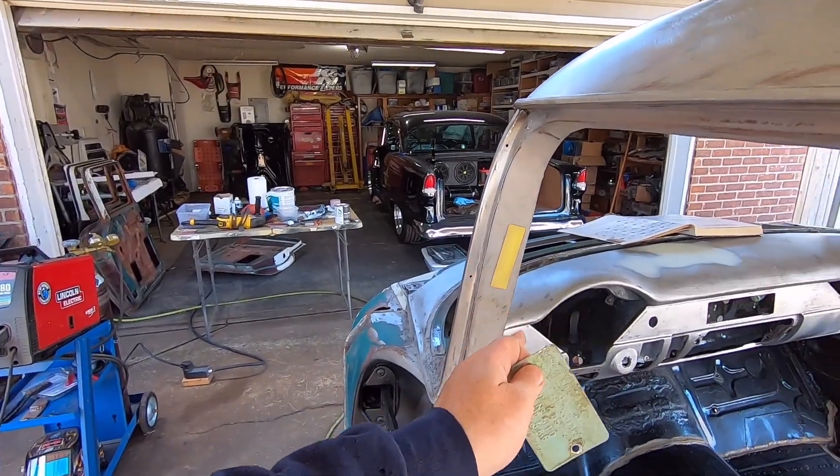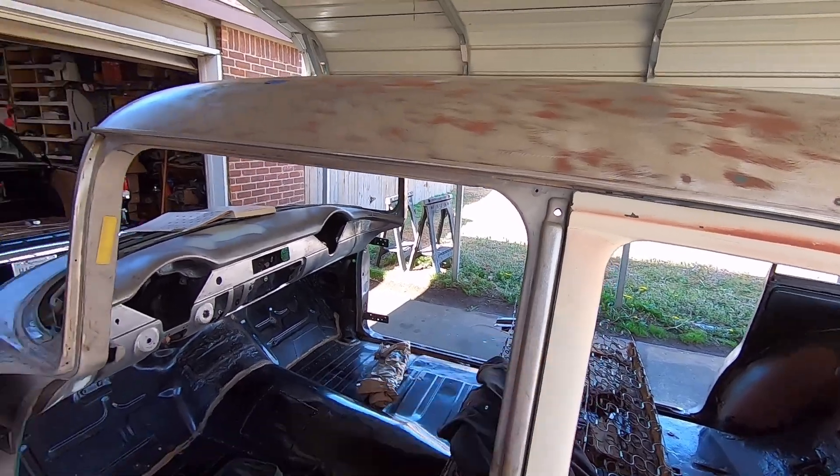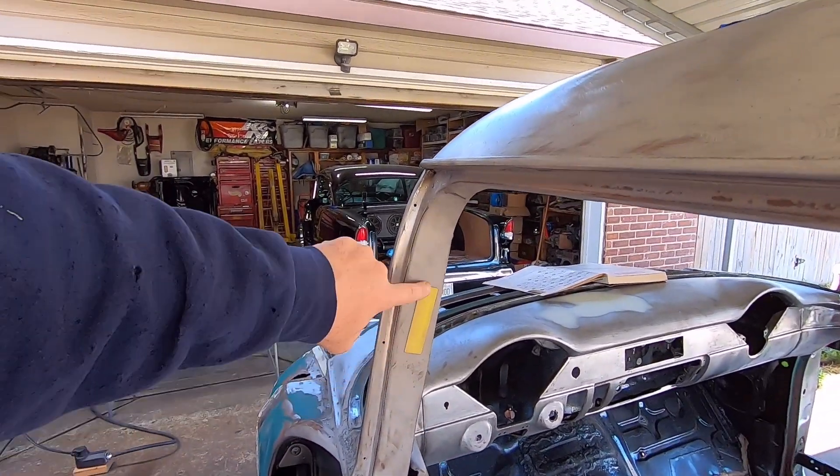Something I want to run you guys through, because some of you may be interested in building one of these cars and you don't know nothing about them, or if you bought one recently — this might be of interest to you. You'll have two separate ID tags on the body of these cars. One is your VIN number, which is what should be on your title. The other is called a trim tag or data plate. Your VIN number is always in the jamb of the vehicle — if it's a sedan like this 55 sedan with a post, the VIN tag is always on the A pillar lengthways right here.